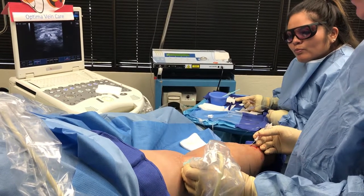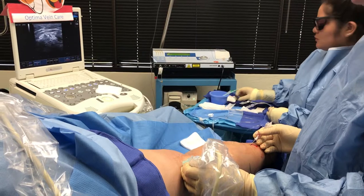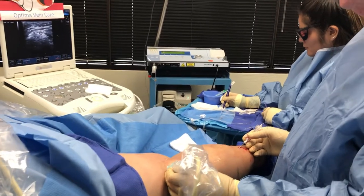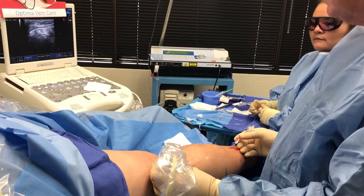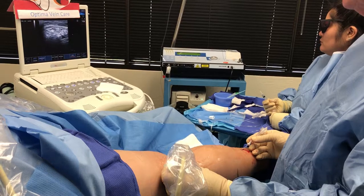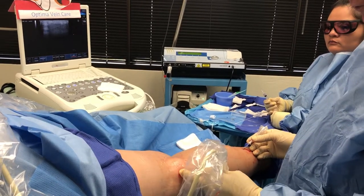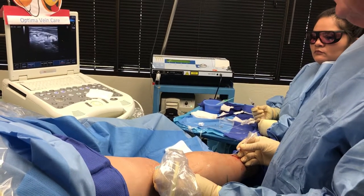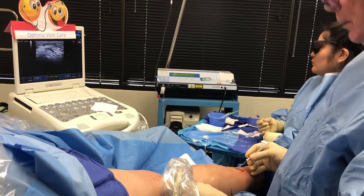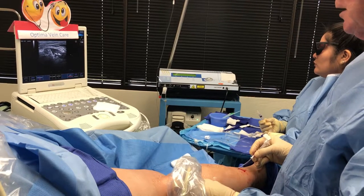Let me know if you feel any pain. I like to give about 100 joules right at the top to put a kind of a lid on the top of the vein. We're starting to pull it back. I like to give about 50 joules per centimeter of vein, and in the literature it reliably closes the vein.